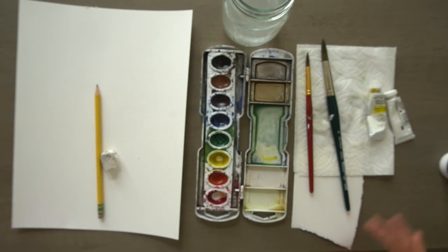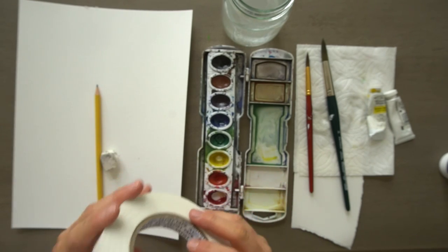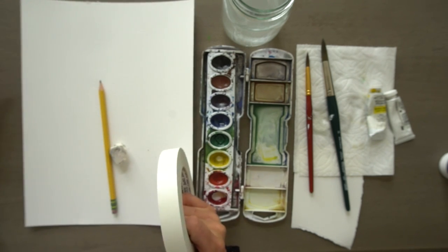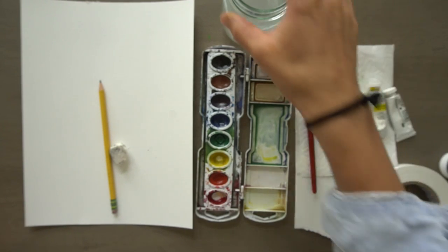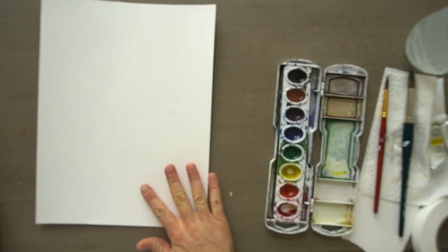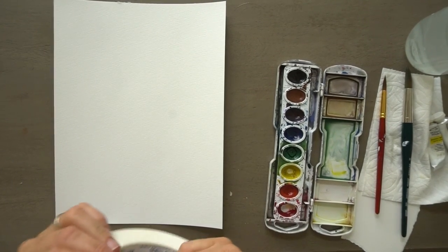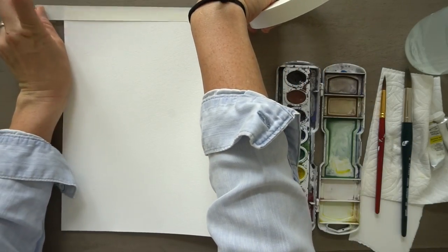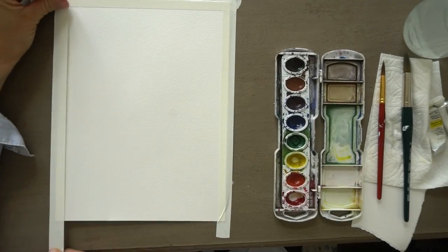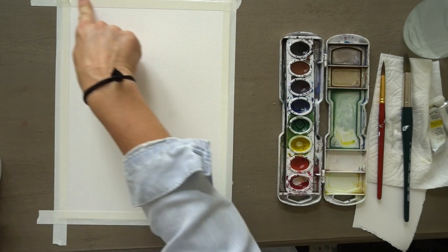All right, let's get started. One more supply I always forget — I'm going to use painter's artist tape to tape a border. Some artists just use this to keep their paper flat so it doesn't buckle when they start painting. So I'm going to tape my paper down first just so it doesn't move around when I film. You want to tape it so it's on your paper but also touching the table behind your paper, nice and straight. Then press the edges to make sure it's sealed.